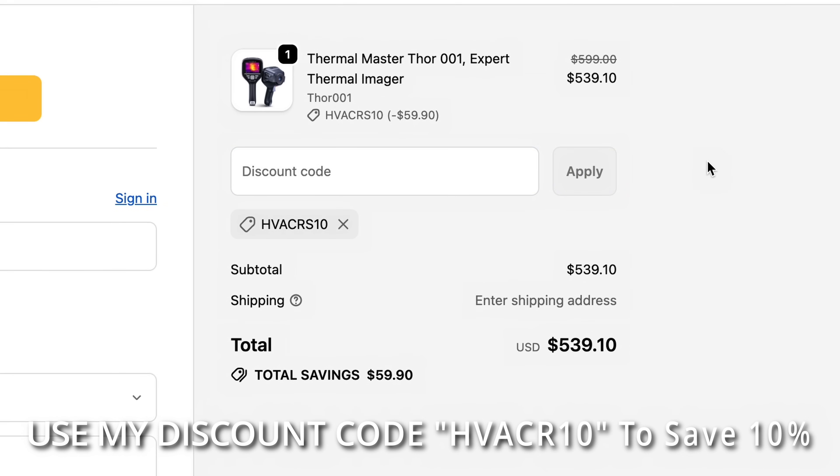I like to give back to my viewers for watching reviews. Not only does this give you an opportunity to see whether or not this is a camera you might be interested in purchasing, but I also like to give you an opportunity to win one. If you're interested in winning, make sure you watch the whole video — I'll tell you how to win in just a little while.